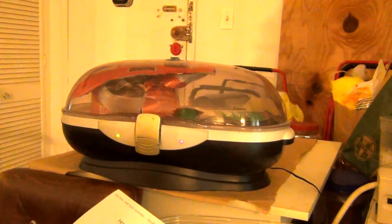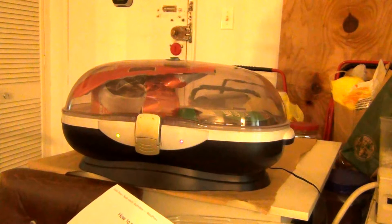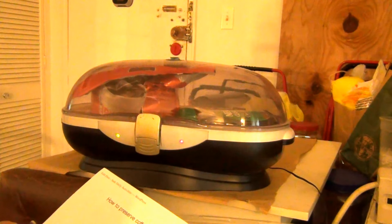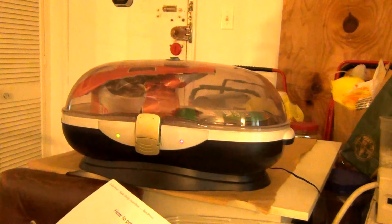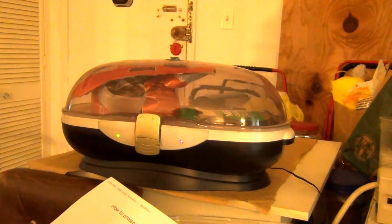The operation produces a vacuum in about less than two minutes. When the green light and then the red light are seen, the process is finished. The machine operates with an AC adapter.